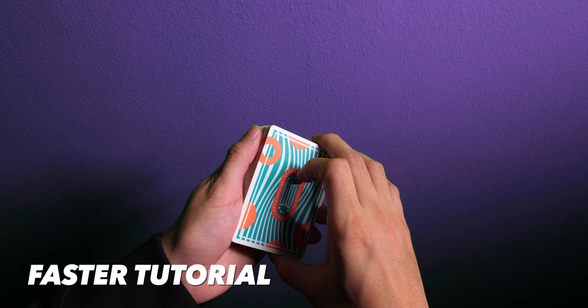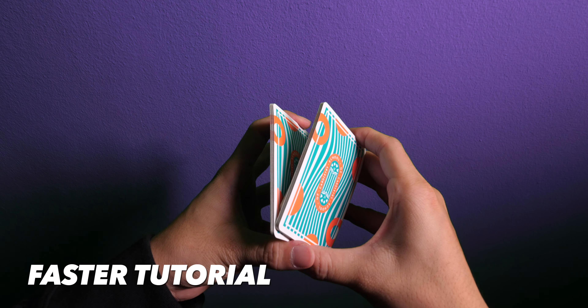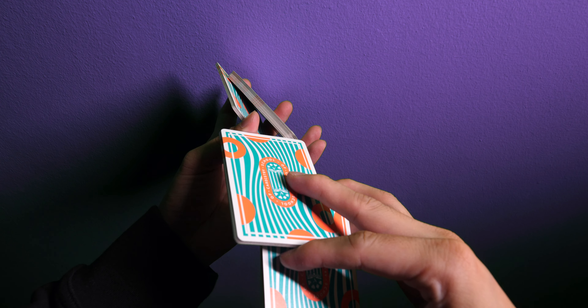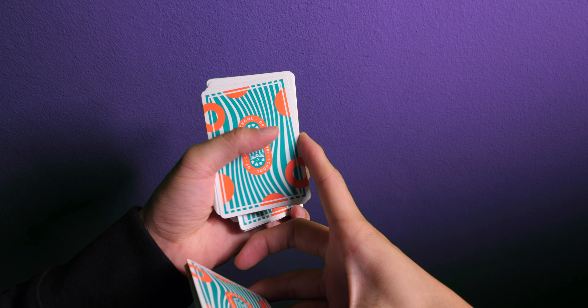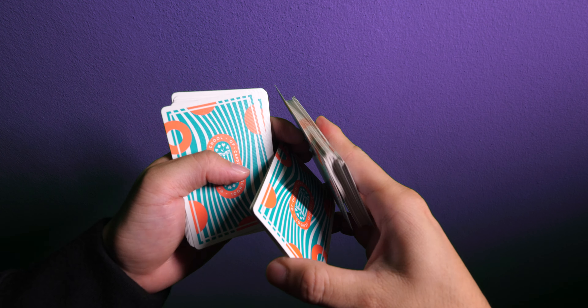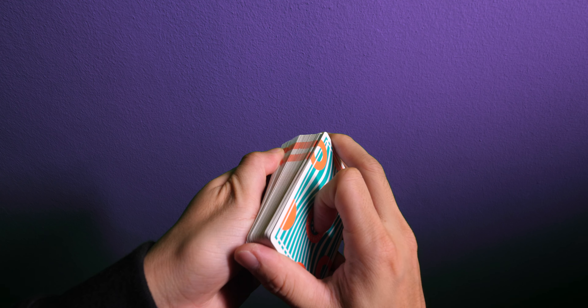All right, so here are all those steps in slow motion. Z-grip — thumb goes to the back, use it to control those two packets. While you do a scissor cut here, using your middle finger and index finger, clip here, press here. This allows this packet to come out using your index finger. Flip around, go on top of here, flip up and close. Very easy.